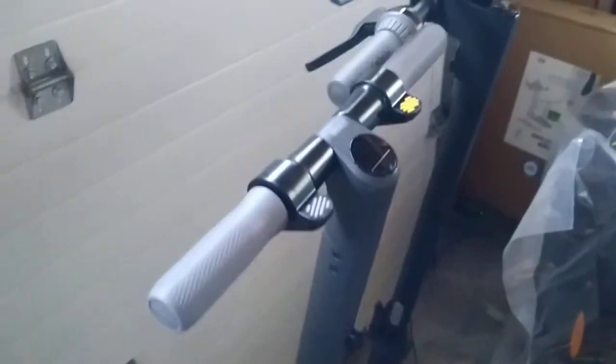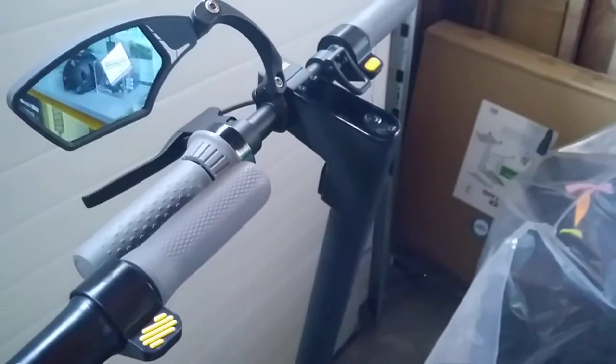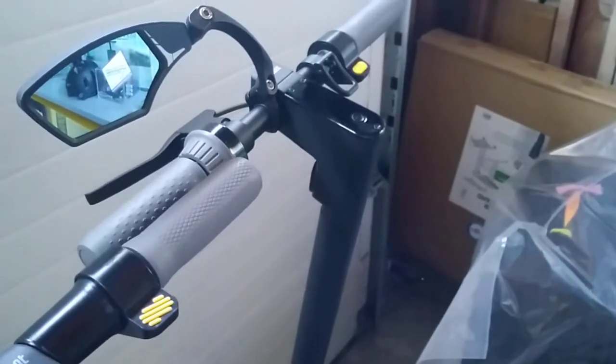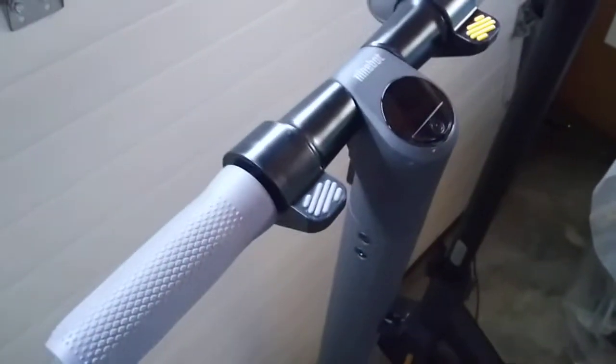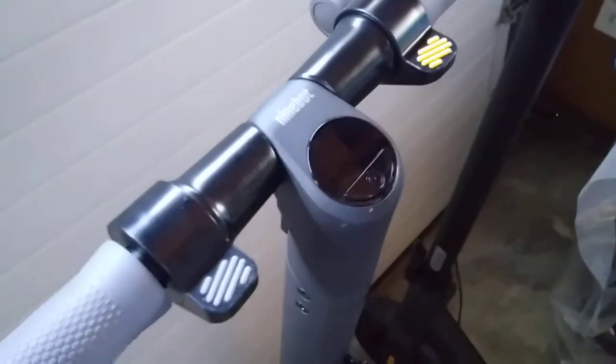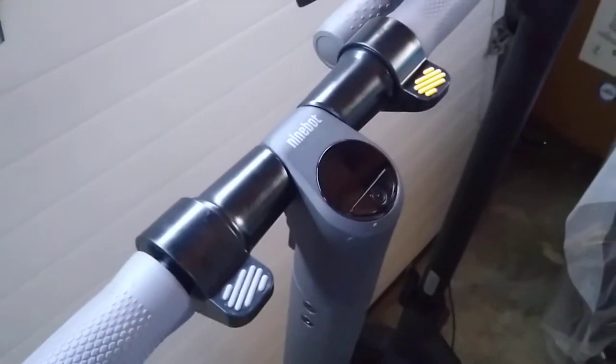The Ninebot Max has the regular bike handlebar with the same thickness as regular bikes at 22 millimeters. The E-Series has a much thicker handlebar, so it's a lot more difficult to fit your regular bike accessories.